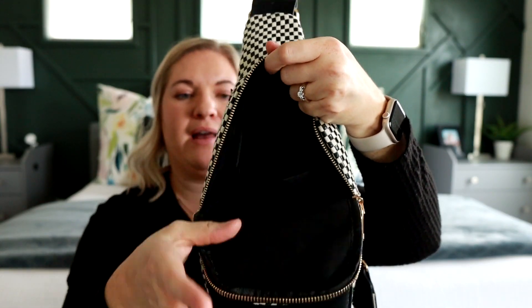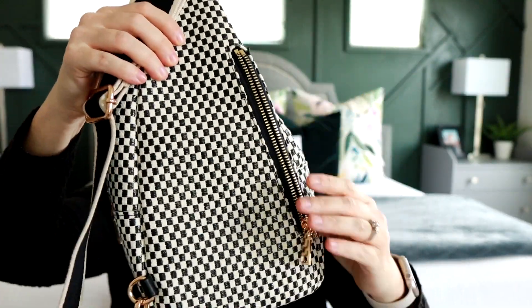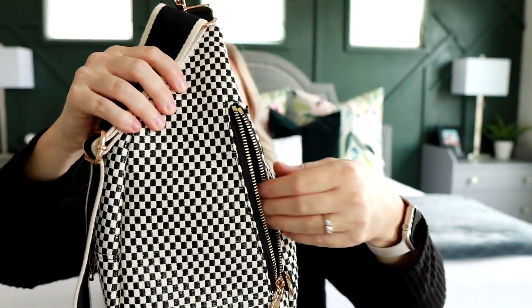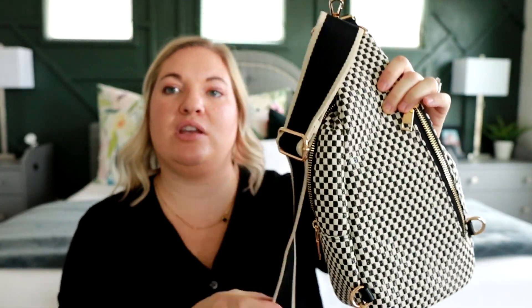There is a slip pocket in the back there. And then on the back side of the bag, there is another little zippered pocket that goes across. You also have two D-rings at the bottom so you can adjust this to whichever side you want and wear it on whichever shoulder. You can wear it in the front, on your back, or kind of down to the side. I'll show you at the end of the video all the different ways I like wearing these bags.